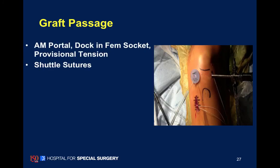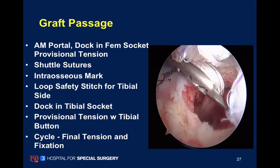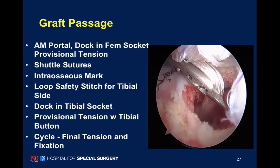Once we have our sockets prepared, we can then bring the sutures and suture buttons into the knee and flip them on the femur. We then begin tightening, followed by final tightening and cycling, and adjust the fixation on the tibia.